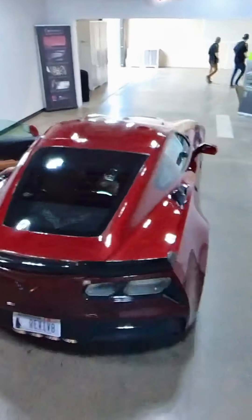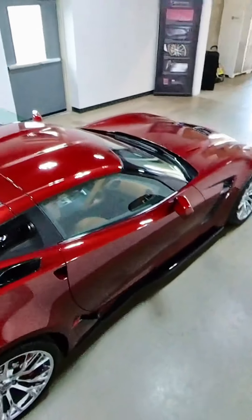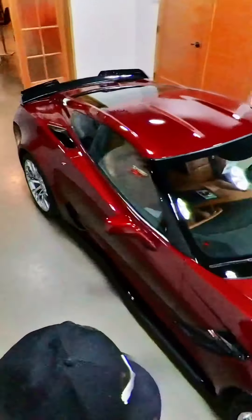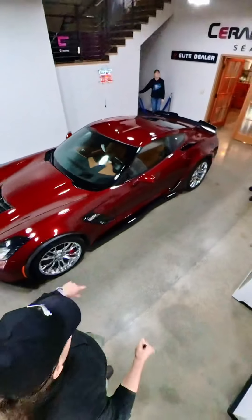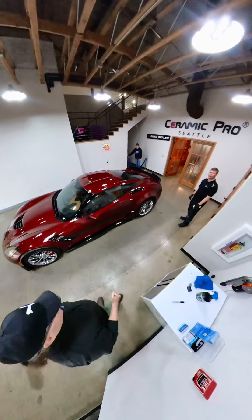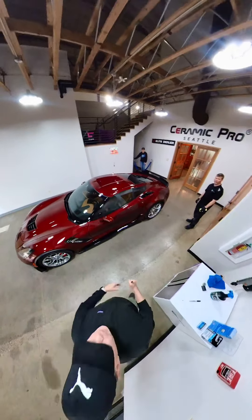Oh yeah, it's pretty darn shiny, isn't it? Oh man, that's beautiful — absolutely beautiful! Oh, you can't get out of the way with this camera. It's called the Insta360 1X2.